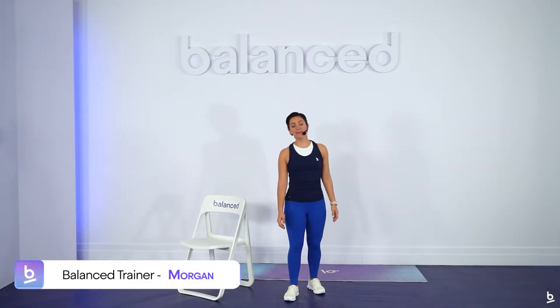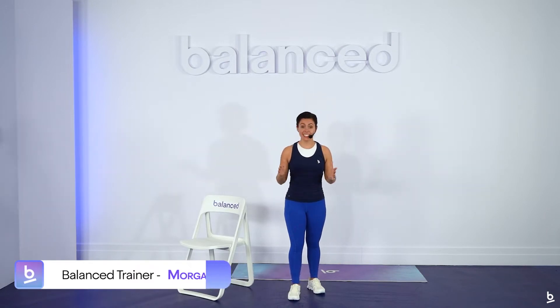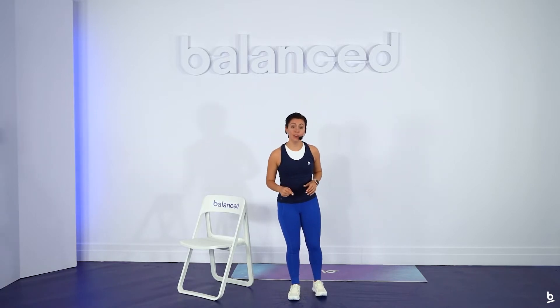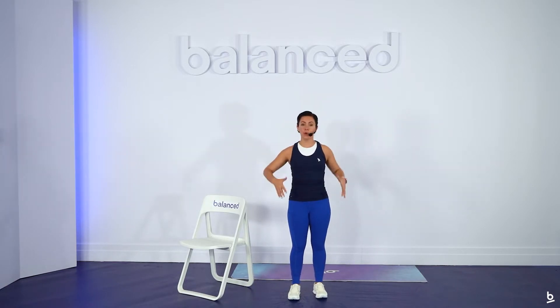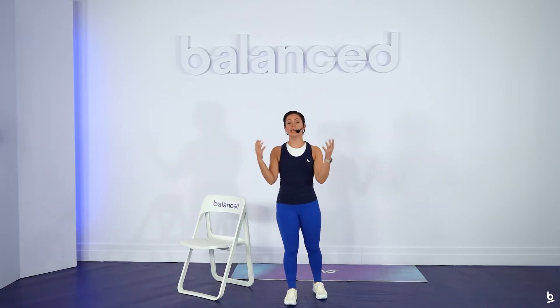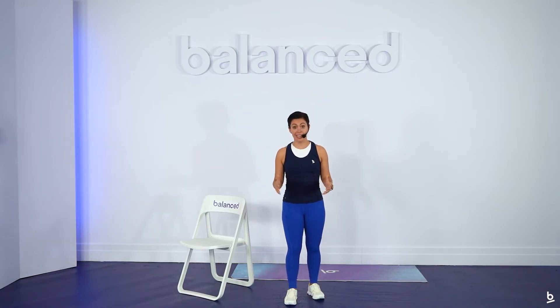Hi, Balanced. My name is Morgan, and I'm going to be your trainer for this five-part series of 15-minute videos focusing on the strength and mobility of your lower extremities, specifically your hips and your knees. This series has been created with you in mind if you experience any kind of knee or joint pain or if you're working through some kind of injury in that area.